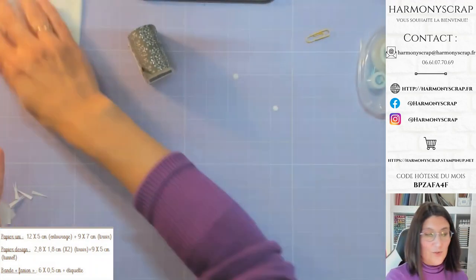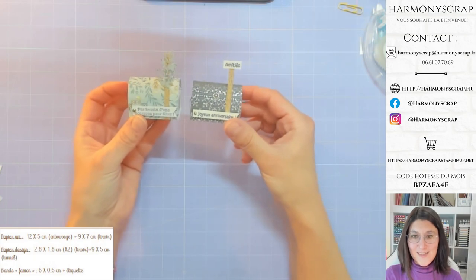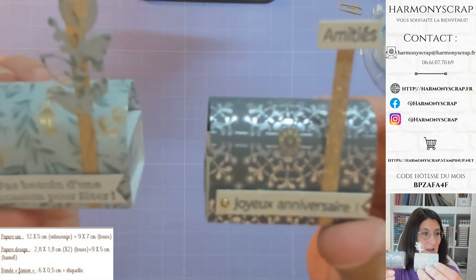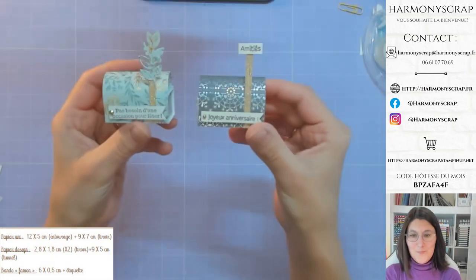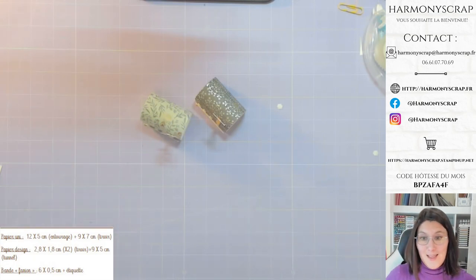On a donc maintenant les deux petites versions. Voilà, pour ces deux petites boîtes super mignonnes : la version Éloquence Simple et la version Jardin d'Éden. Pour celles qui me demandent, les mesures seront dans le replay bien sûr. À chacun de mes lives, il faut aller sur mon blog harmonyscrap.fr ou sur ma chaîne YouTube. Il y a le replay vidéo et la fiche technique avec toutes les mesures nécessaires pour la réalisation du projet.